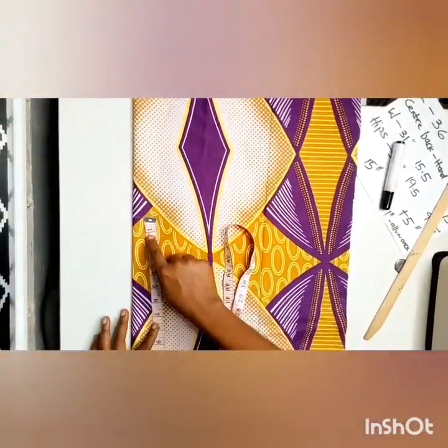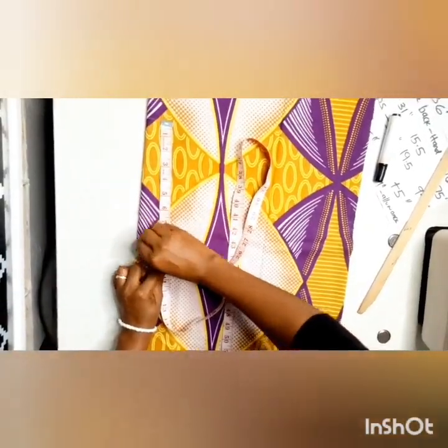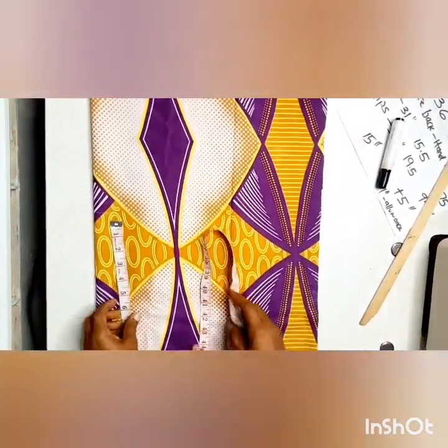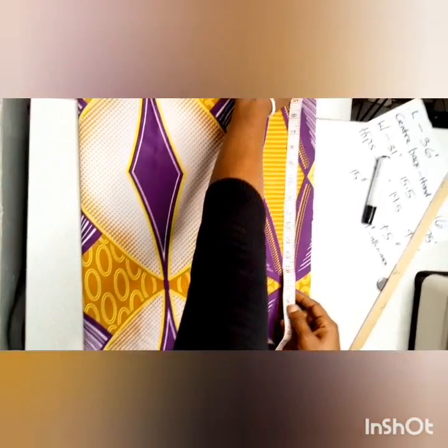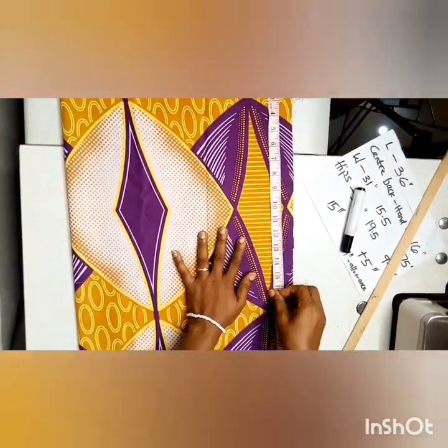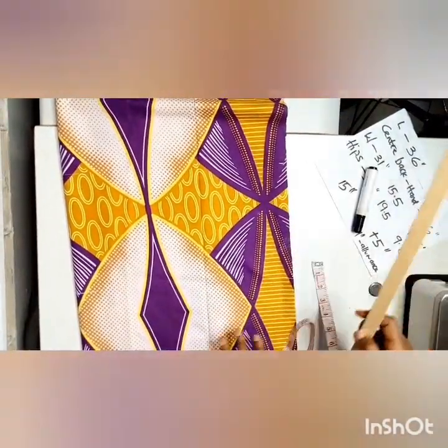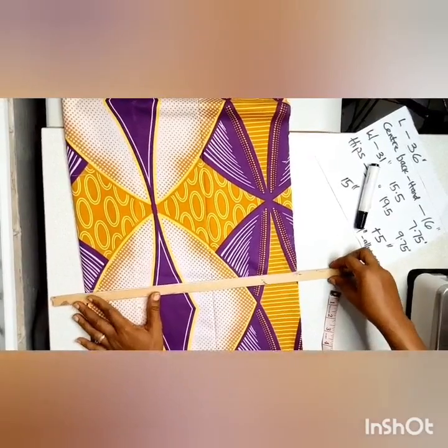What I'm marking down right here is the half length and the hip line. The half length I'm using is 15 inches, and from the half length at 15 inches to the hip line is 8 inches. That's what I'm marking down there.